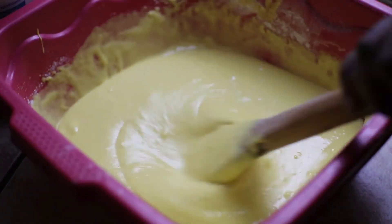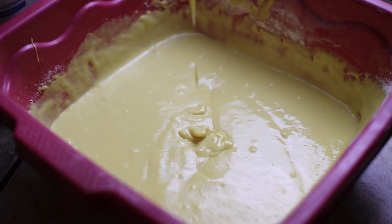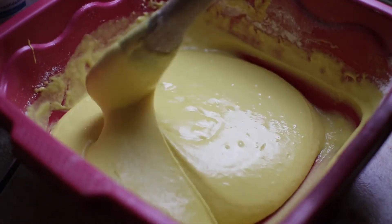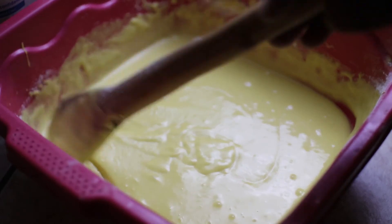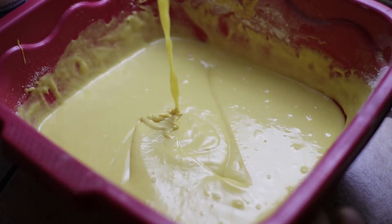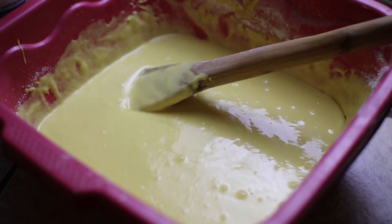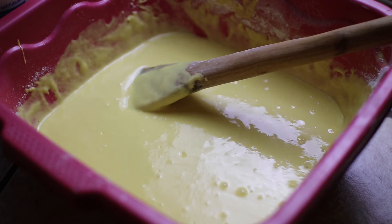I like the consistency now — it's soft. It will give a good rise and it will definitely work. The mixture is on point. This is how you mix flour for cupcakes. Now let me get the pan ready, get the oven sorted out, put them in, and then I'll show you guys how they look like.